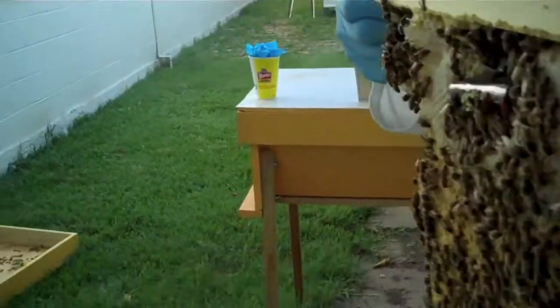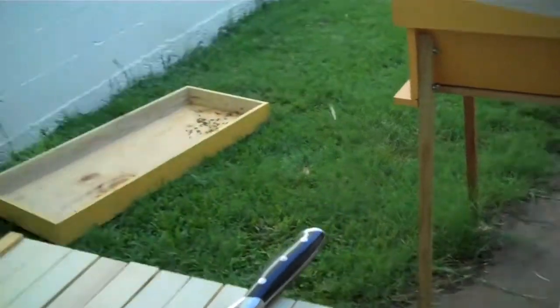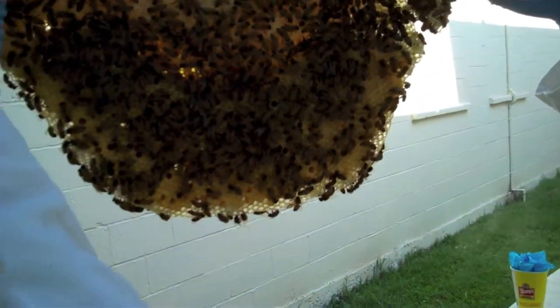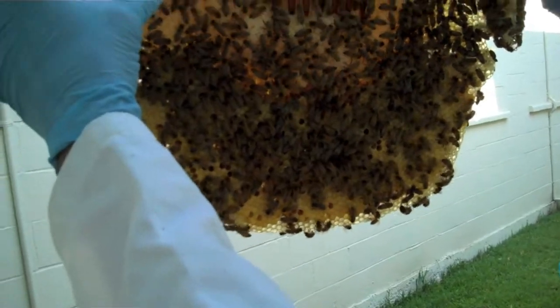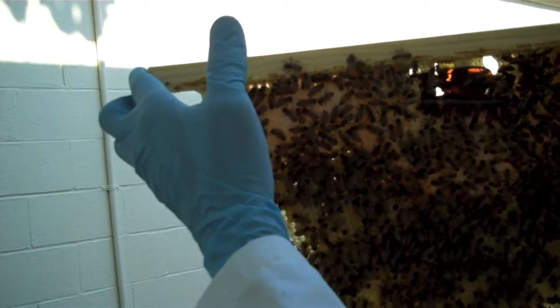Oh, it's honey. Yeah, it's not even brood. The bottom stuff — the yellow stuff on the bottom — is capped over brood. That's cool that the honey's dripping off. See that big bulge there? Up under the clip there, all that's capped honey where it looks white instead of the yellowish.